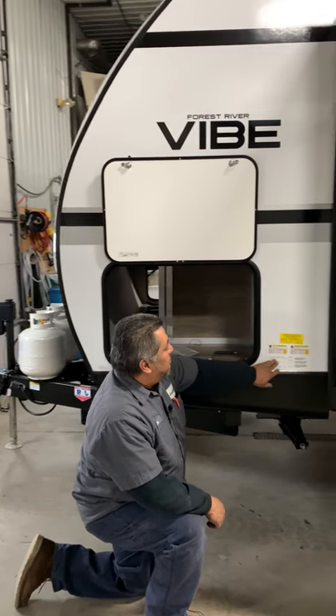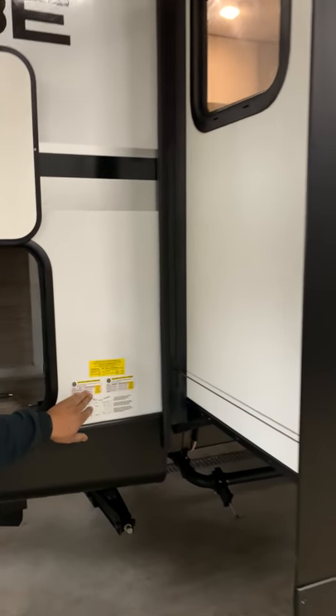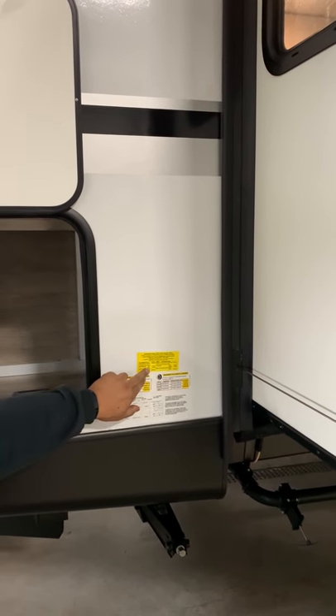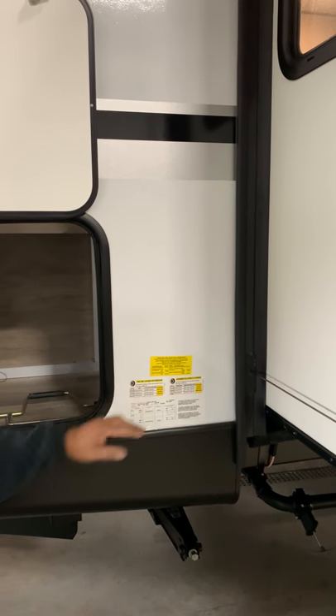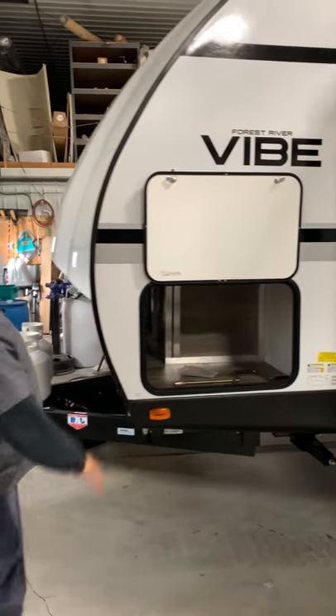This is going to be your VIN number here, which is also stamped in the frame. This is going to tell you your tire pressure and how much additional weight you're going to be able to add on this yellow sticker. You still want to distribute everything evenly — don't just put everything in the front.